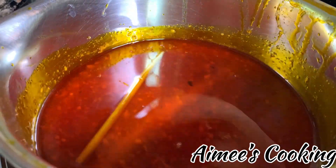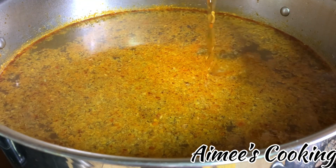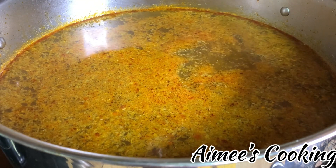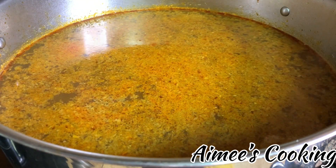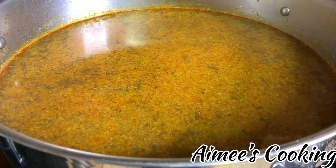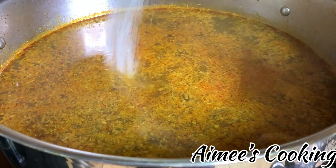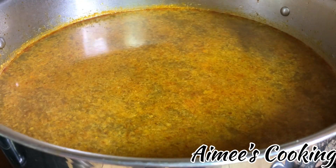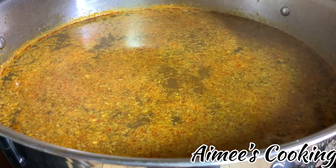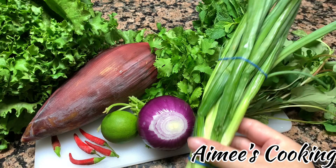Now it's time to season the broth. The amount of seasoning shown in the video may seem less than what's listed in the recipe — that's because I was adding it a little at a time to get the exact measurement for a total of 10 liters of broth. Once you have removed the meat, add more water to equal 10 liters. You just need a little bit of fish sauce, sugar, salt, and vegetable seasoning — adjust it to your liking.